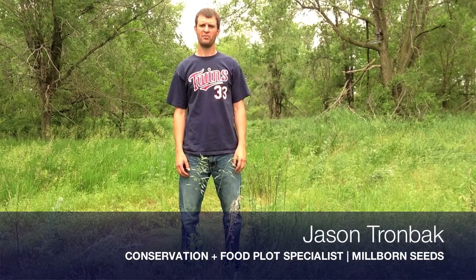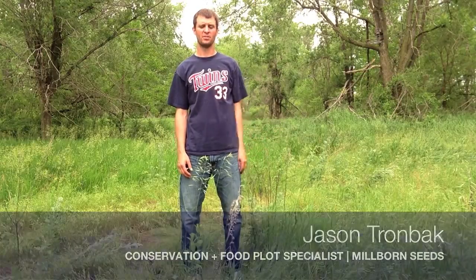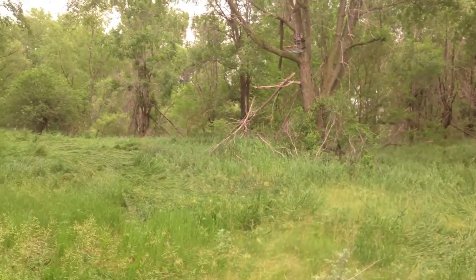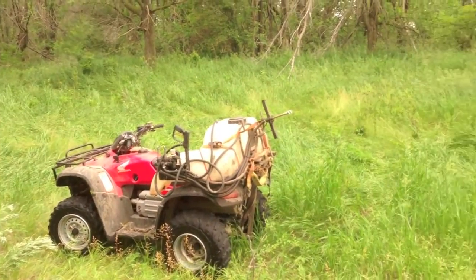Hi, this is Jason Trombach, the conservation and food plot specialist for Millborn Seeds. I'm out here today in my hunting ground right behind my tree stand, creating a new food plot just right below my tree stand. Since this is a new food plot, I'm out here about the end of June spraying this whole area with Roundup right now to kill everything actively growing.